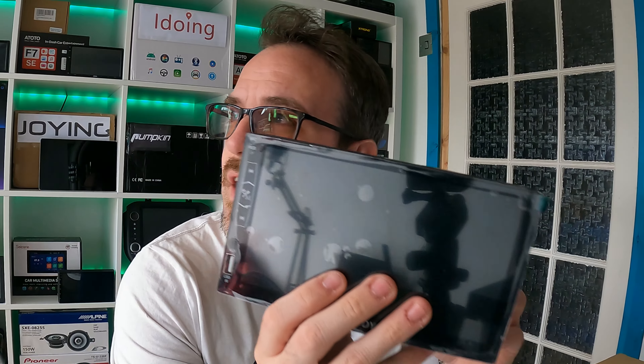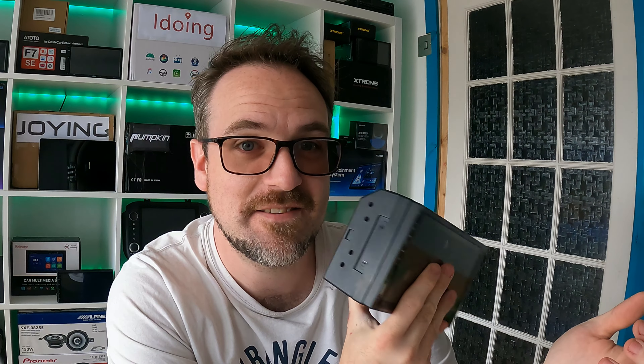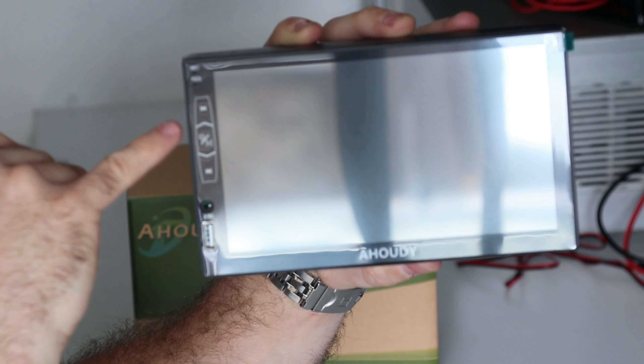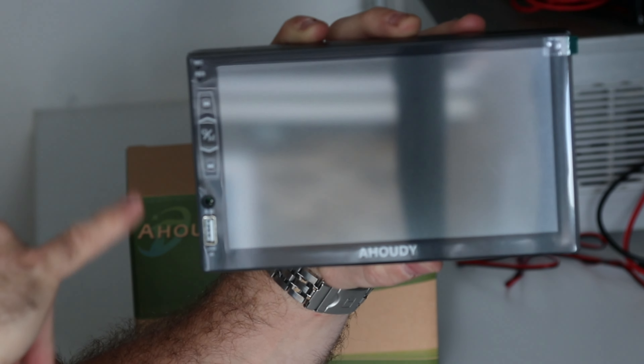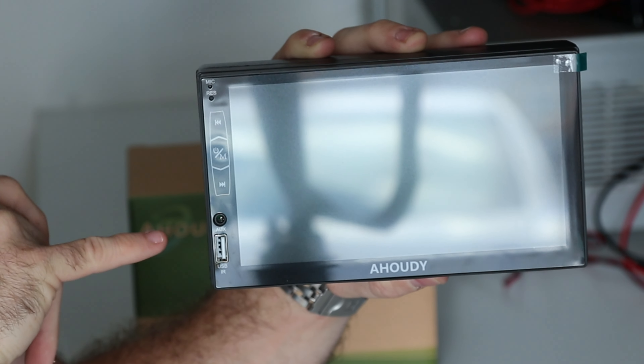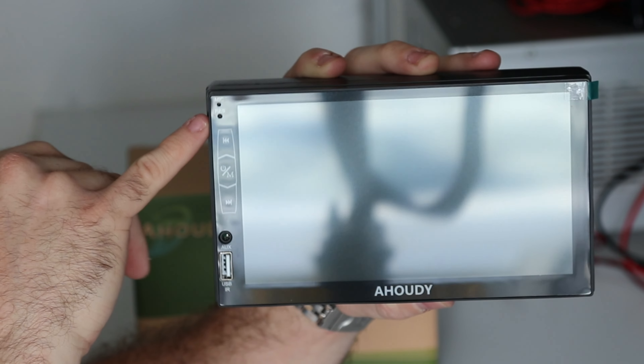So here it is. It rattles, which is the first time I've ever seen a head unit do that. There appears to be something loose on the inside, and it is very light as well. On the front we have capacitive touch buttons, an auxiliary 3.5mm input, a USB port, and up here we have a microphone and a reset button.